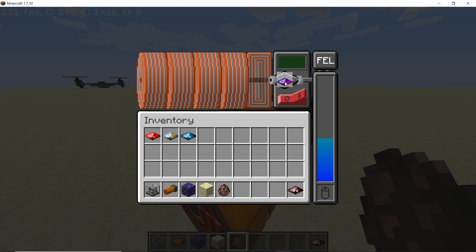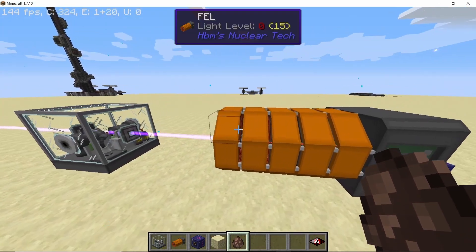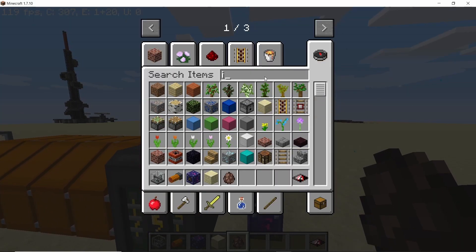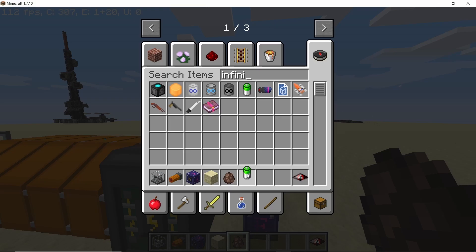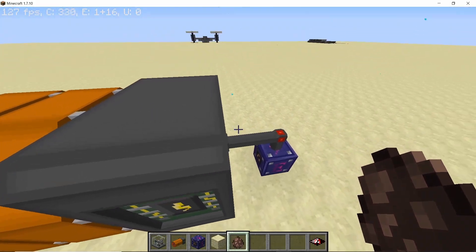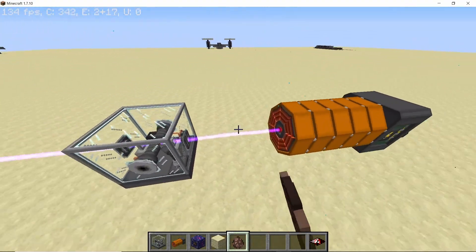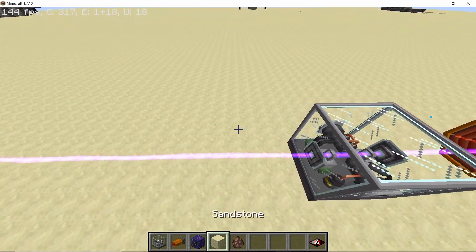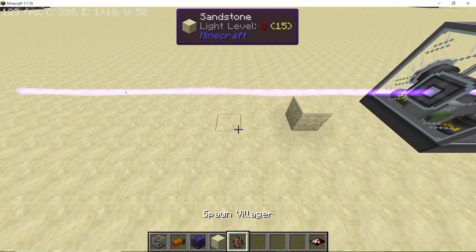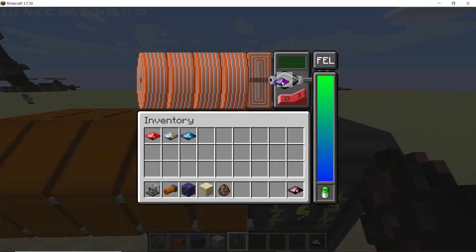Next up we have gamma radiation produced from the spark crystal. As soon as you switch to gamma radiation, it will start consuming a lot more energy than a single self-charging cell can provide — power is one thing the FEL will consume quite a lot of. The gamma radiation can also break blocks, and what it will do to mobs is turn them into zombies — for example, turning a villager into a zombie.